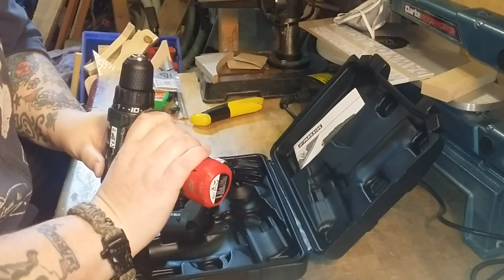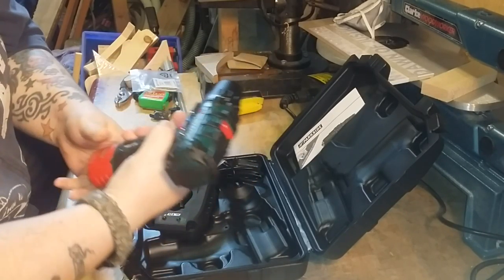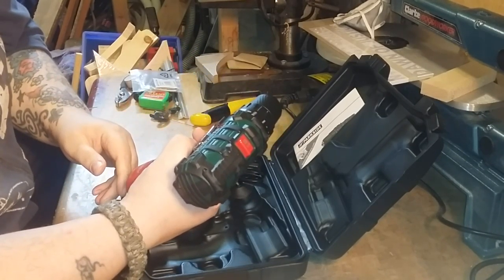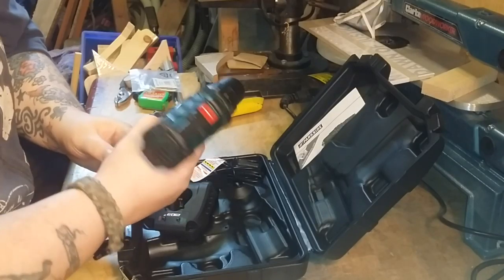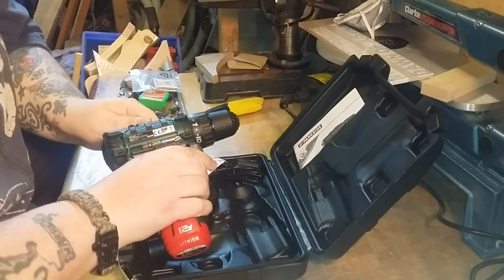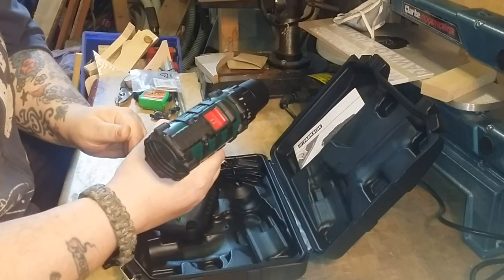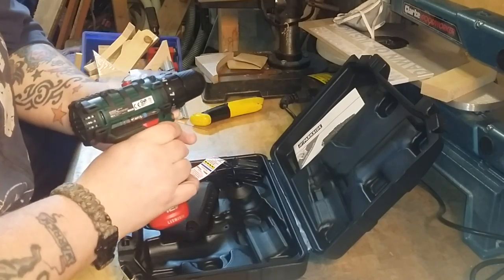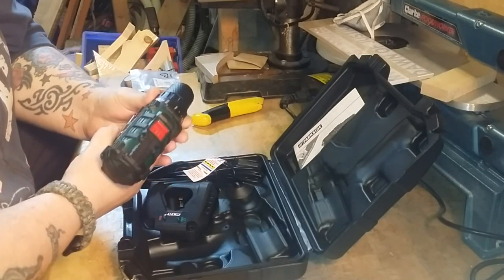And there's the drill inside the case. Got a standard charger. Not too heavy, not too light — it's a nice feel in the hand. First time it's been out the box, see if there's any life in the battery.